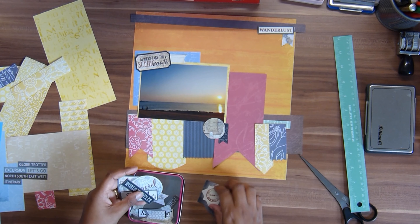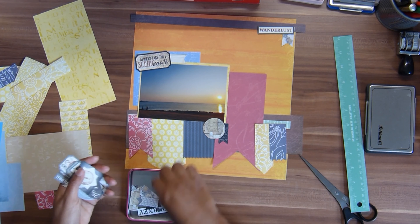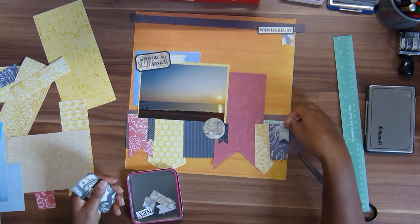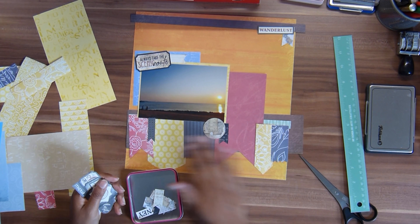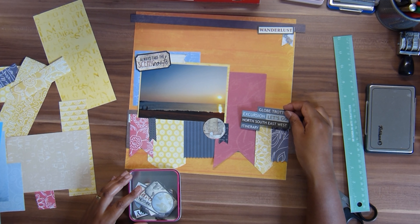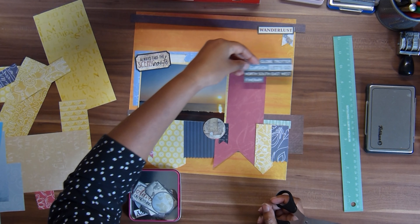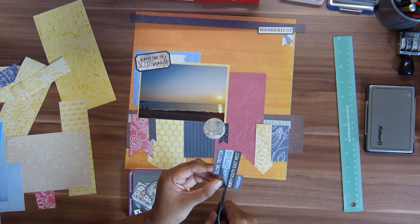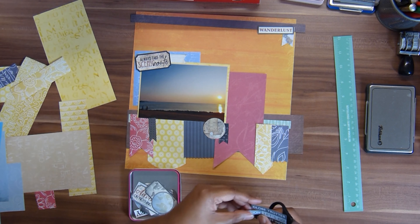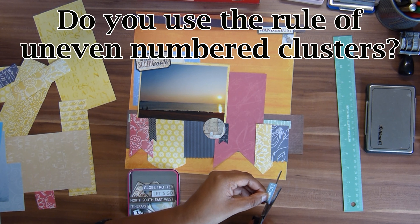I'm using my acrylic block — which I normally use for clear stamps — to do an arrow shape so I don't have to eyeball it. I'm using a coaster from my desk to do a rounded corner or half circle, since I don't have a circle punch. I try to use household goods and do things not on the cheap side but also not on the very expensive side.